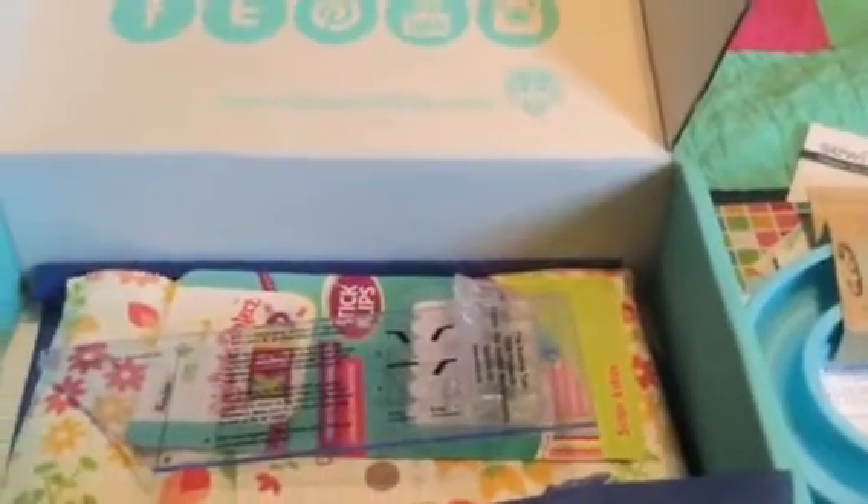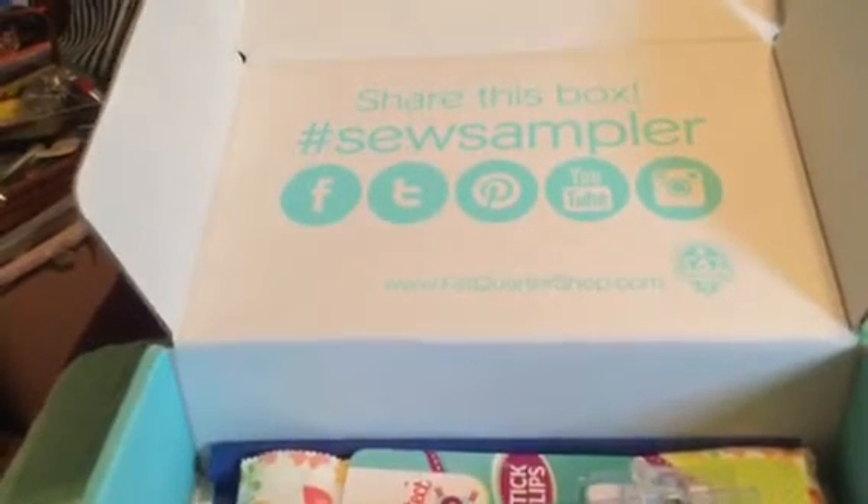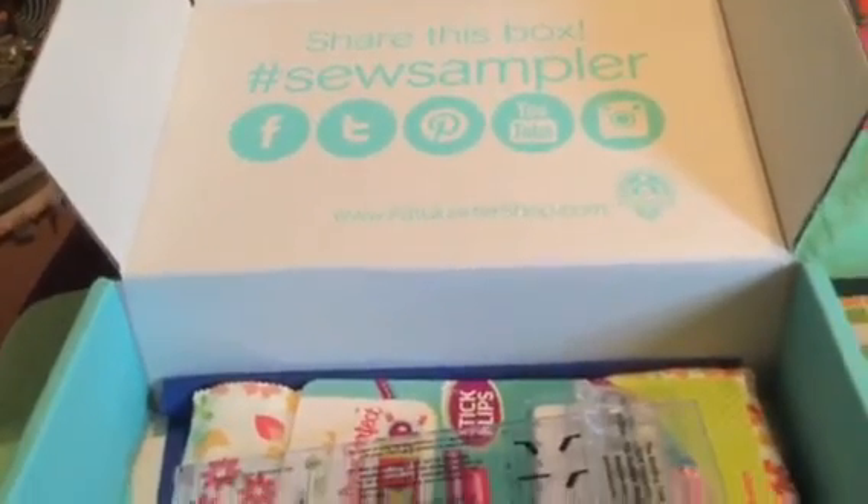I'll see you guys next month. Bye! I'm excited with all my notions. Thank you Fat Quarter Shop — and you too can get a Sew Sampler box at the Fat Quarter Shop. It's worth every penny. Bye!